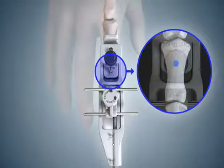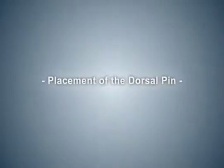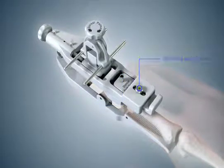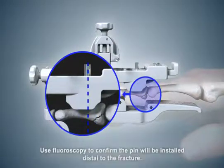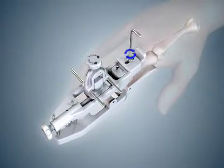Proximal-distal placement of the dorsal pin is determined by the fracture pattern. For correct positioning of the vertical dorsal pin, adjustment of the dorsal drill guide may be needed. Loosen the dorsal lock screw with the hex wrench, then slide the dorsal drill guide proximal or distal as needed to ensure the dorsal pin is placed slightly proximal to the mid shaft of the middle phalanx but distal to the fracture. Lock the dorsal drill guide by tightening the dorsal lock screw.